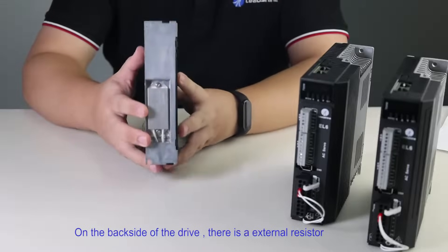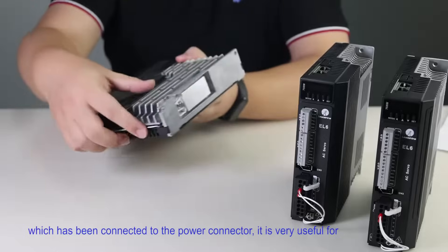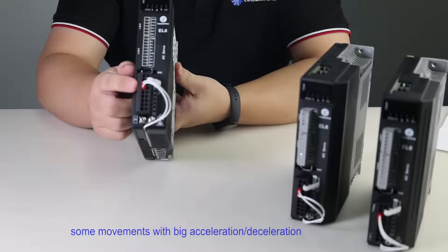On the back side of the drive, there is an external resistor which has been connected to the power connector. It is very useful for movements with big acceleration and deceleration.